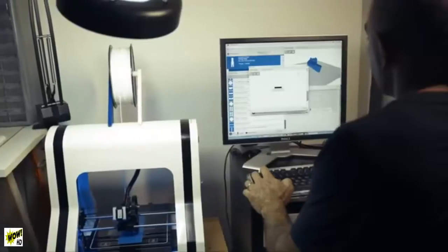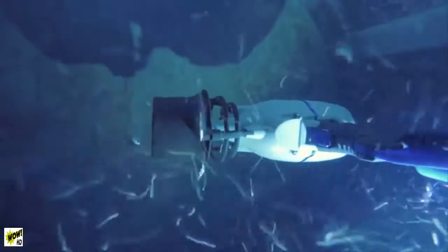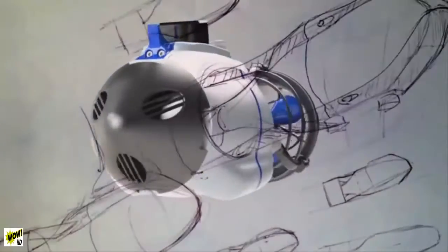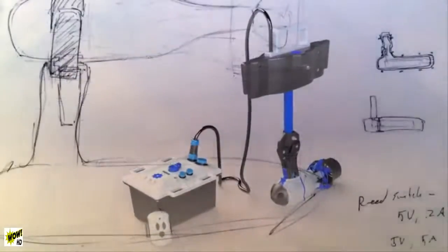We've spent the past 18 months working on this amazing product. We've sourced all the parts, we've tested them in every body of water you can imagine. We've been through 11 major iterations of the Bixby Jet and at every turn we've improved it, we've made it better, we've made it more efficient — and now it's ready for you.